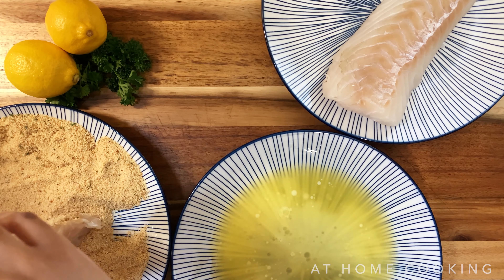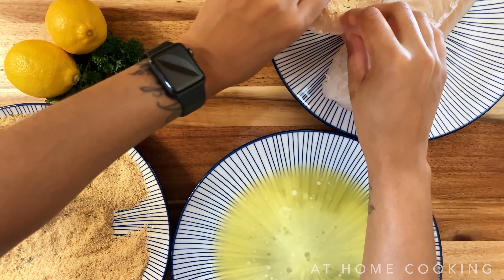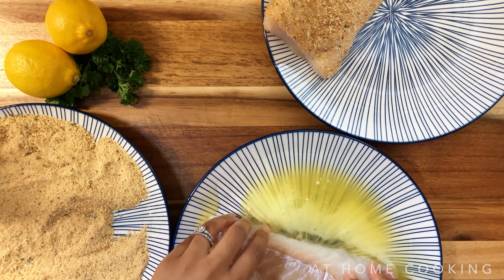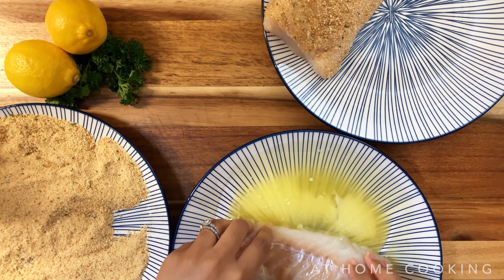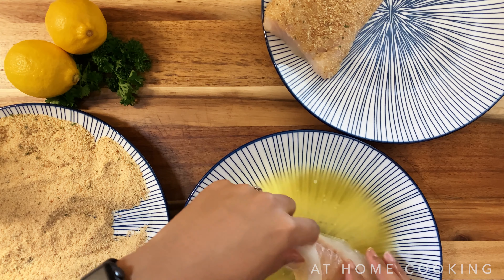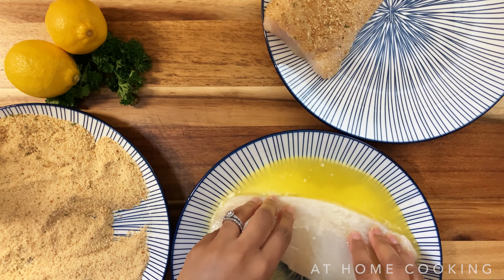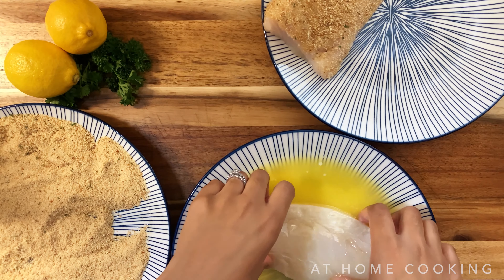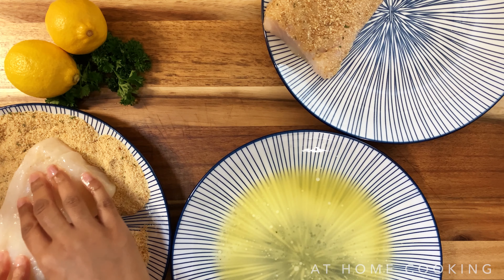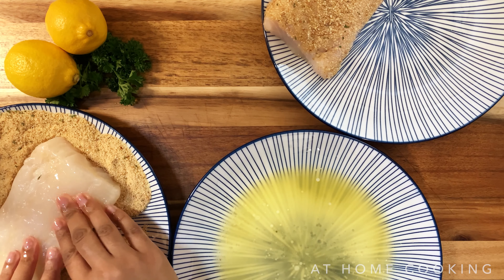We have two pieces of cod fillets. I'm going to grab those, my breadcrumbs, and about a full stick of butter. This was kind of an on-a-whim thing — we had cod and I just wanted to make it. So it's about a stick of butter that I melt down and put onto a plate.